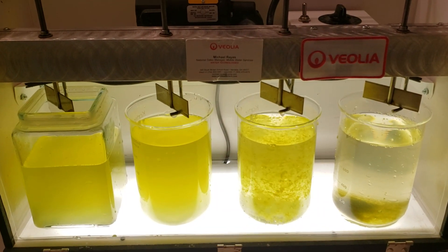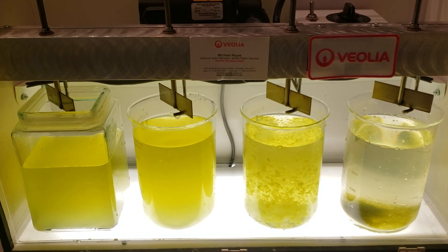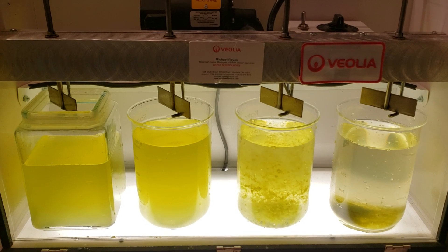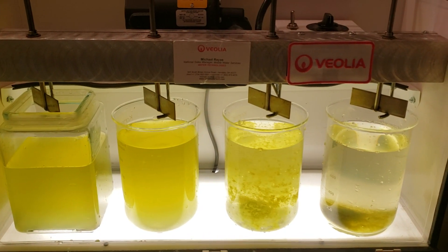The second jar has coagulant added, the third jar has coagulant and flocculant, and then the final jar on the far left has coagulant, flocculant, and the micro sand ballast to simulate the active flow process.